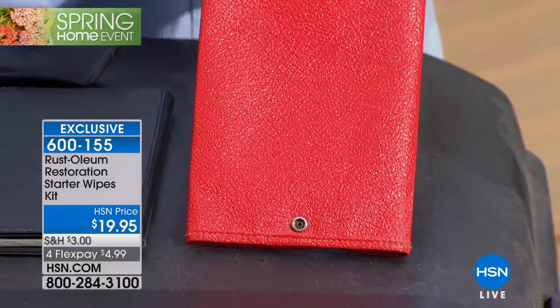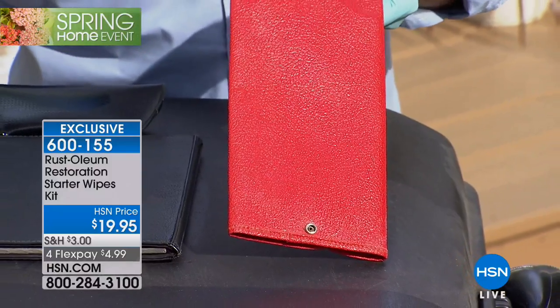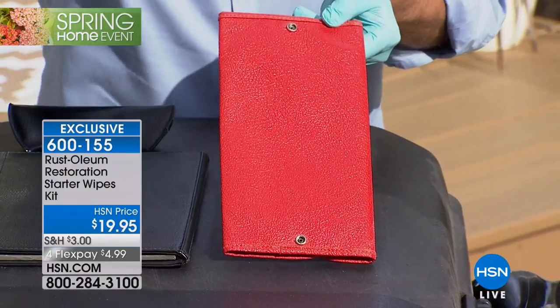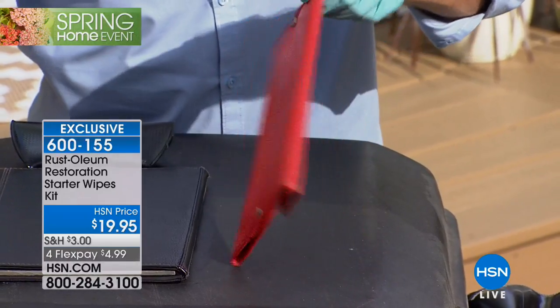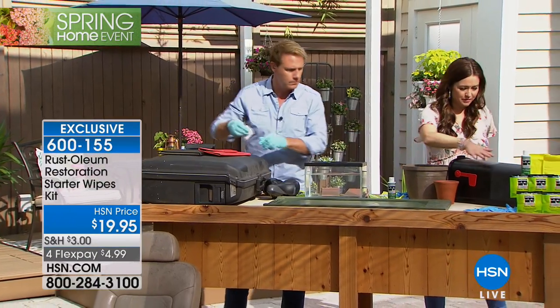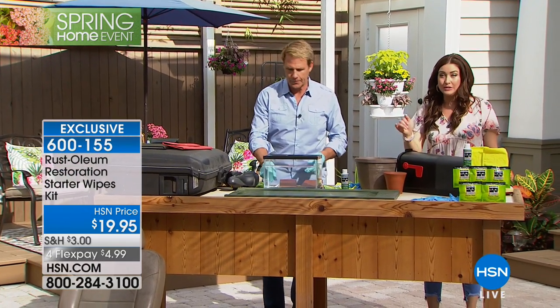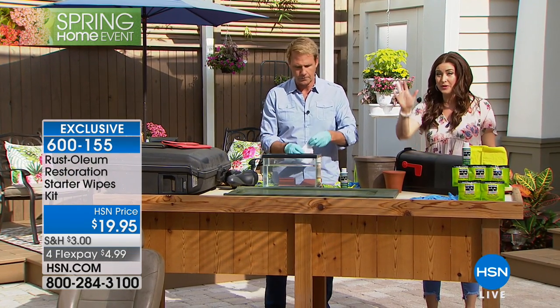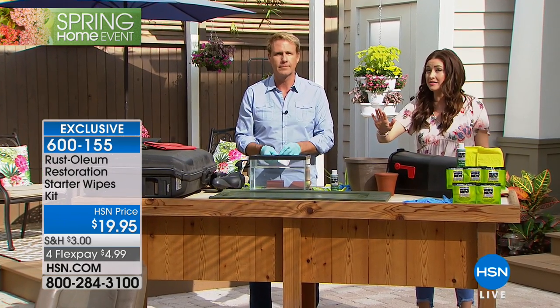Whenever we do these shows, I always encourage you to get more than one, because you're going to finish a project and go, oh my gosh, I got to do that, and I got to do this, and I got to do those shoes, and those handbags — my light fixture is outside, all that stuff. They look horrible. Or maybe it's your patio furniture, or maybe it's the wood cabinetry, or maybe it's the mailbox or your planters. You can order as many as you like while we have them available.